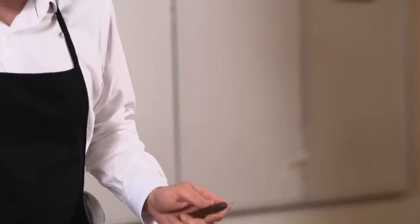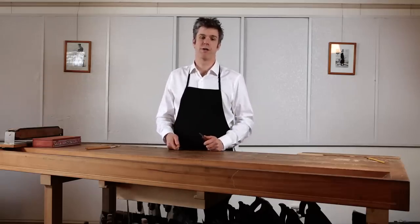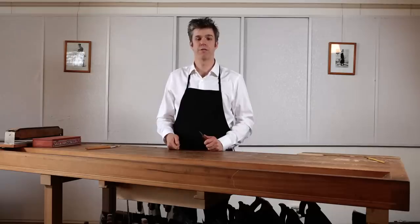And now, pick up your knife, pick up your pencil, and get ready to journey backwards through time at a terrific velocity as I teach you how to point a pencil.